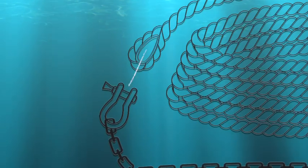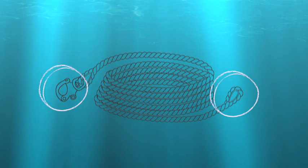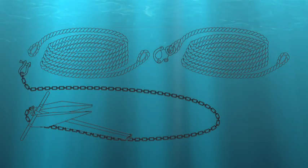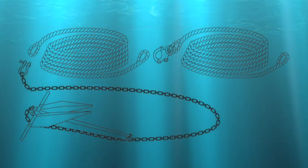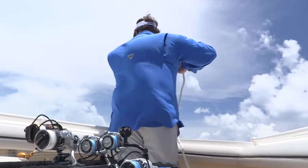The leading section of rode should have a thimble spliced into both ends, since one end will be joined to the anchor chain via a shackle. Additional sections of rode should have an alpine clip on one end and a thimble on the other — thimble to thimble also works with shackles. When more rode is required, simply clip a new section of line onto the thimble of the preceding section.